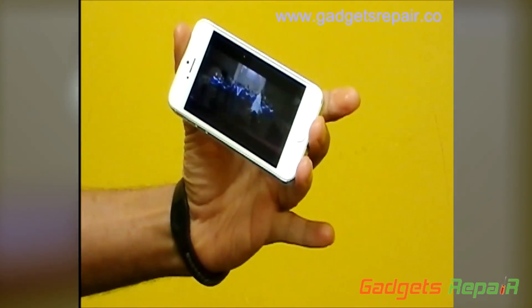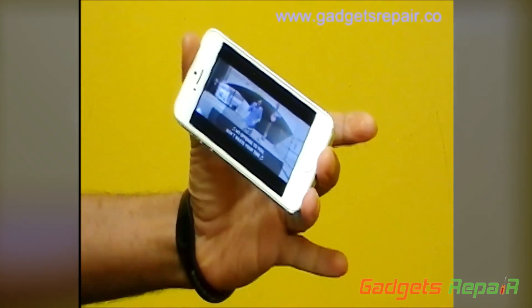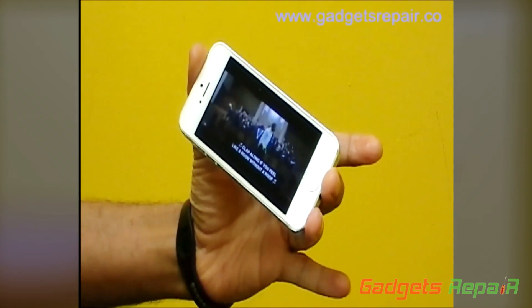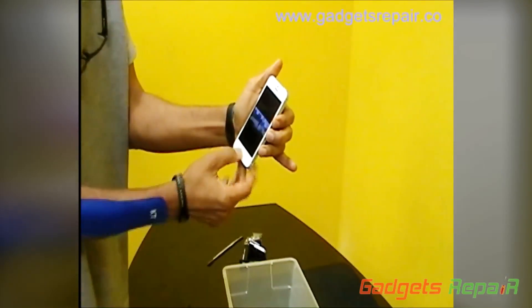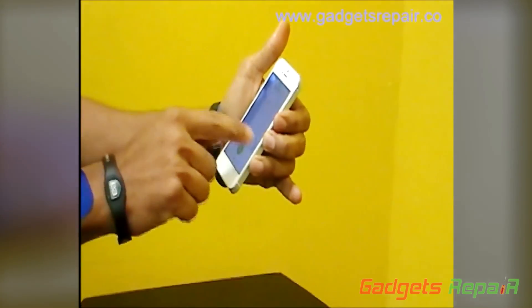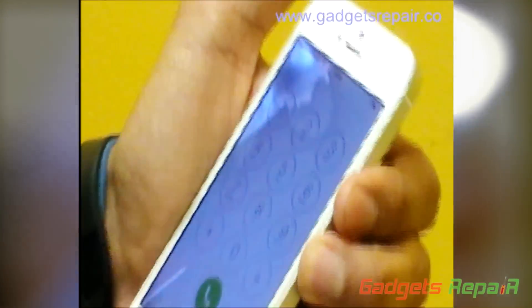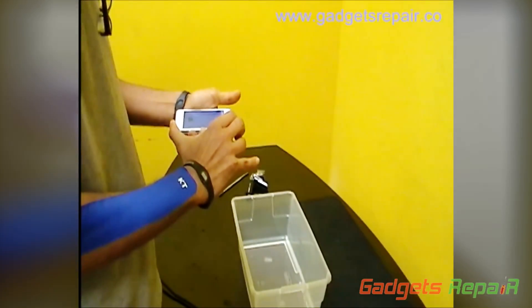Again, as I mentioned, we have to dry it out. The touch mechanism still works — good. But it's okay, it's going to dry out. We're going to shut it off and let it dry.